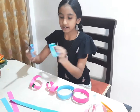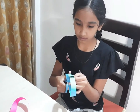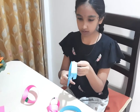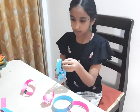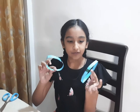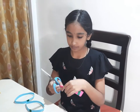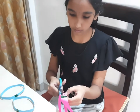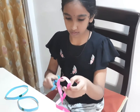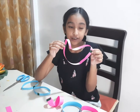Now let's check and cut it. After this you can see we have created these two circles. Now let's check about the second one. It has created one big twist strip.